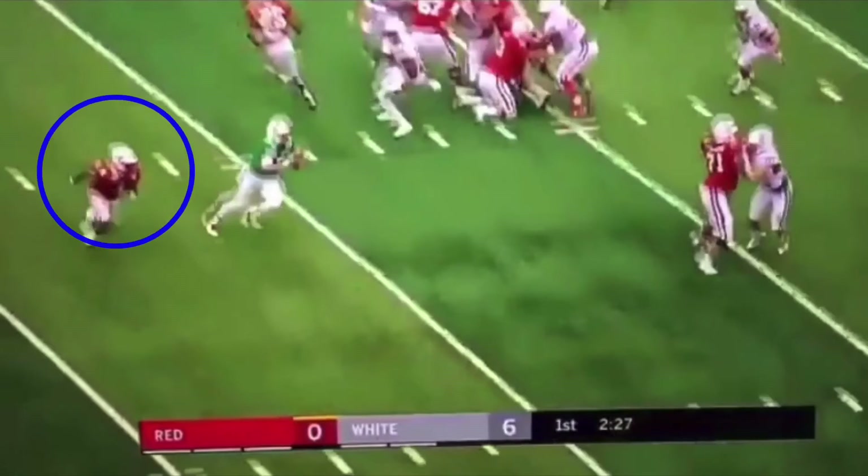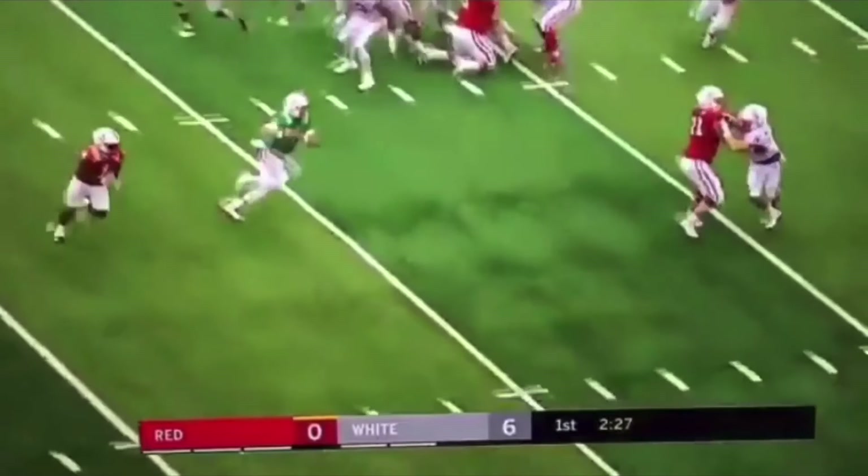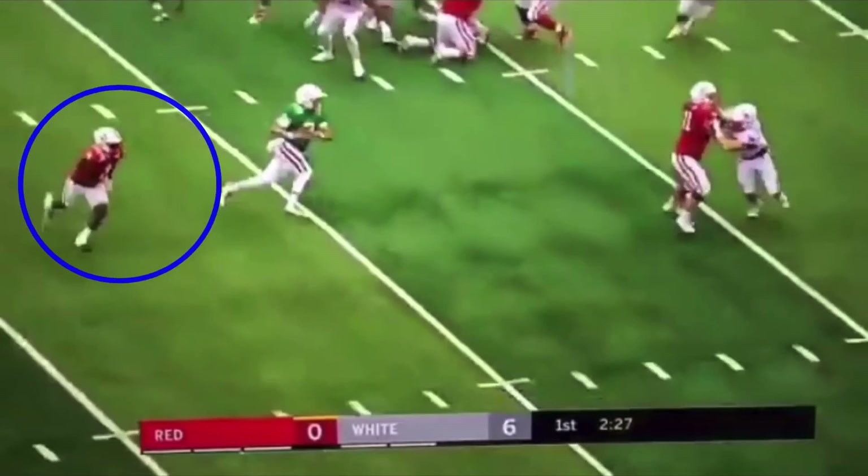The main thing about a speed option is you've got to keep a good pitch relationship. This running back wants to be trailing you by about one to two yards, running right on your back heel. So when you do decide to pitch it, it's in stride and he can go.